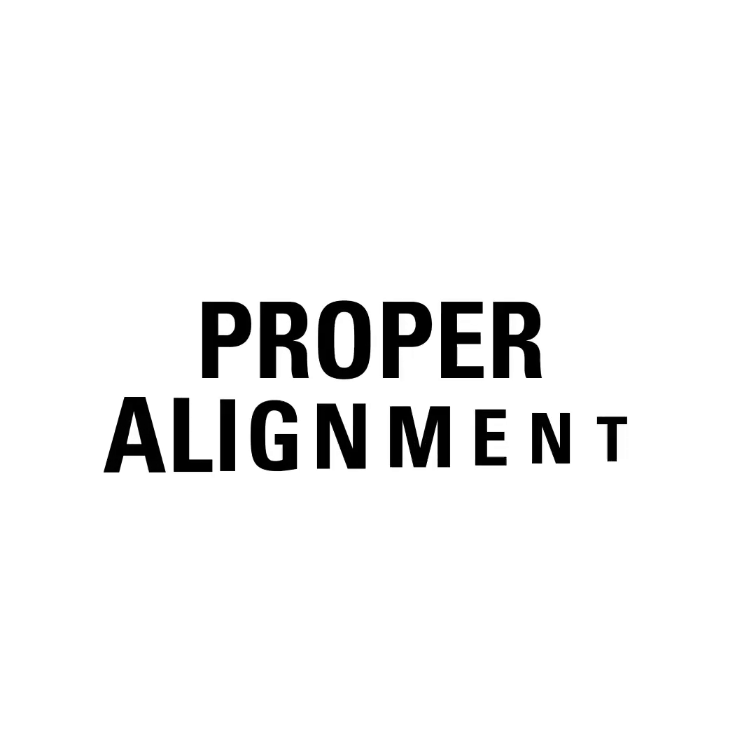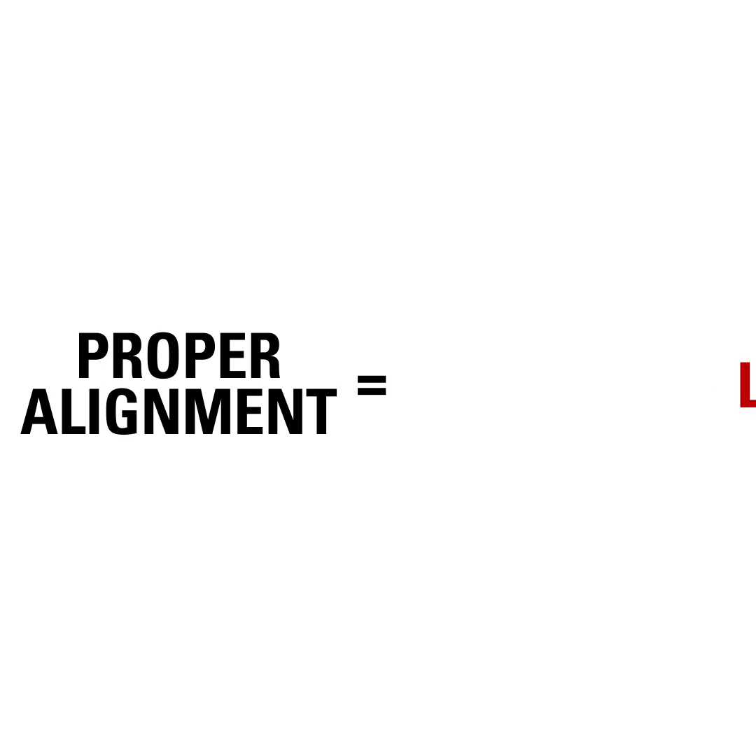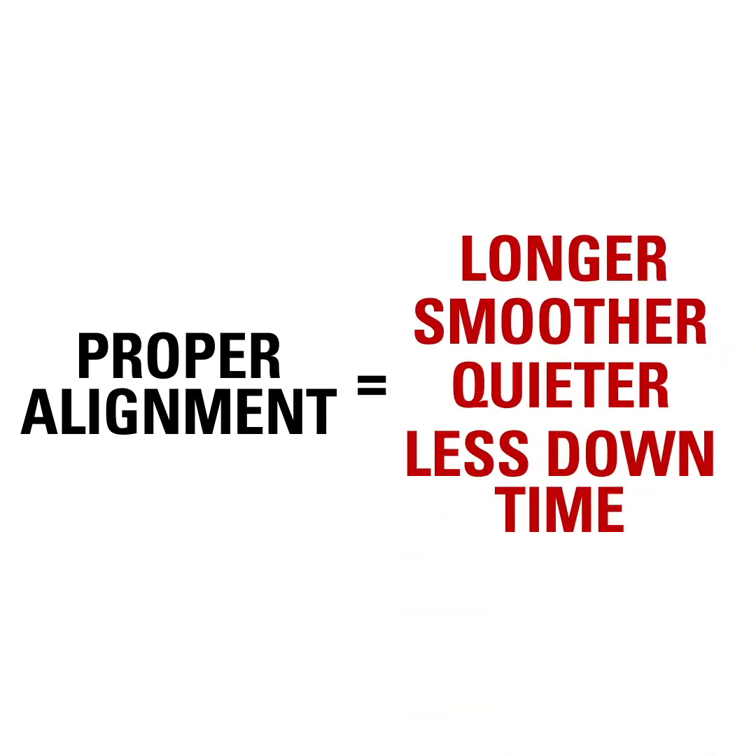However, the alignment must be precise. Proper alignment, even with flexible couplings, will result in running longer, smoother, quieter, and less downtime.